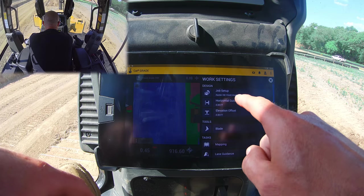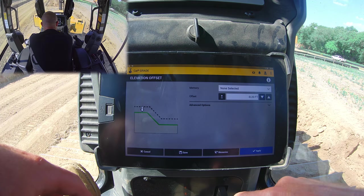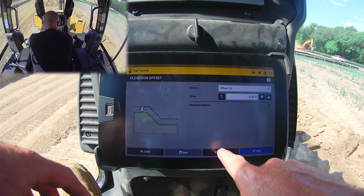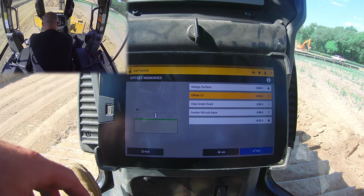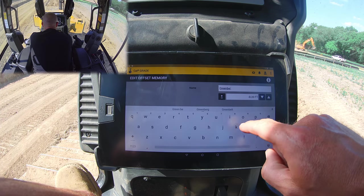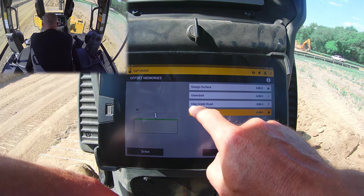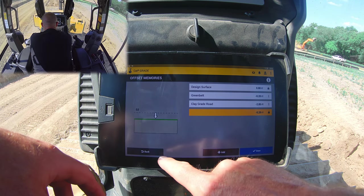Another way to do this: go into the menu, go to elevation offset, and plug in minus two using the arrow buttons. Then we can actually save this as a setting — go down to save and it saves it as offset number 13. That's not easy to remember, so we're going to go into memories. There's our offset number 13, minus 0.2. We're going to edit that — we have a full keyboard — and we're going to call this 'green belt.' We can see we've also got our clay grade for our road at minus 2.85 saved in there as well.